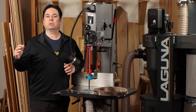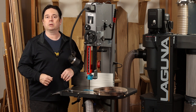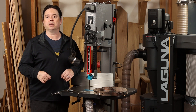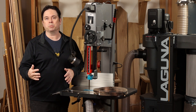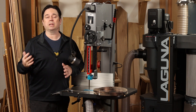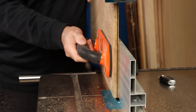The Resaw King blades are resharpenable. In fact, you can sharpen the carbide on these four or five times per blade. So definitely factor that into the value equation as you're shopping for a new bandsaw blade. Beyond that, you'll be amazed at the longevity of these blades even before the first resharpening. This becomes particularly evident if you're doing heavy jobs like resawing hardwood or exotics.